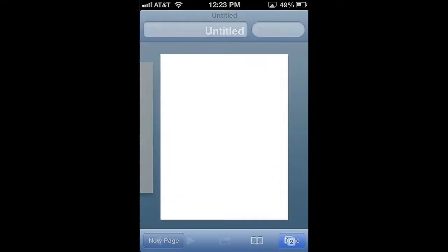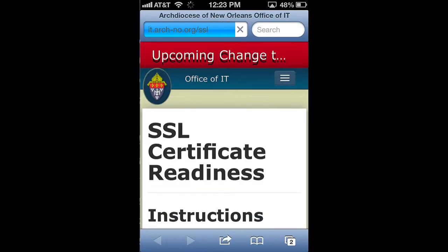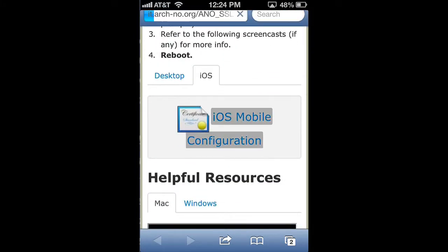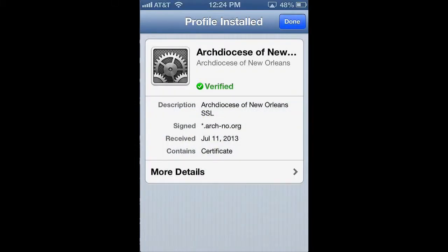The first thing we'll do is go to the IT website at it.arch-no.org/SSL. Once the page loads, we'll scroll down and click on the link that says iOS mobile configuration. Once we do that, we'll click Install, then Install again.